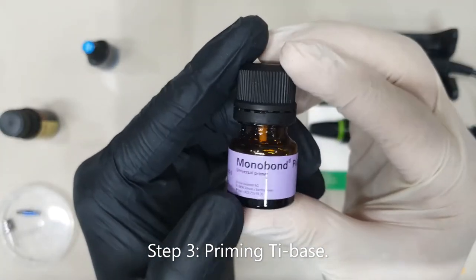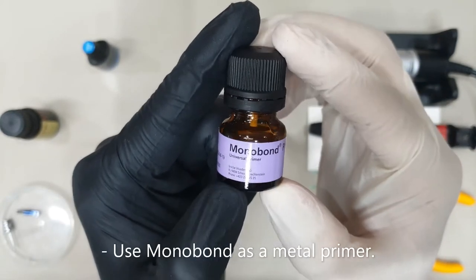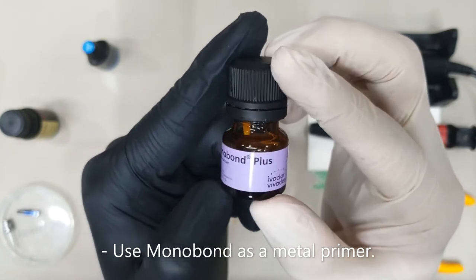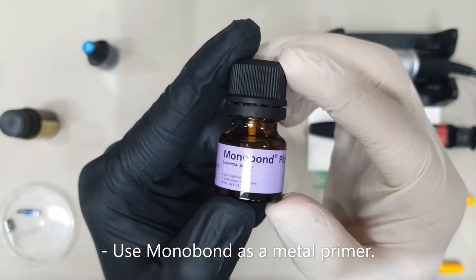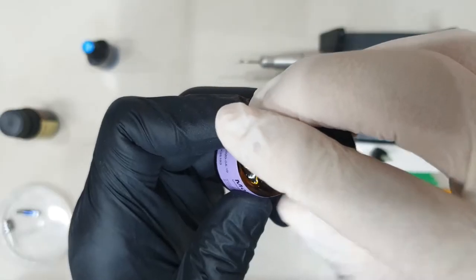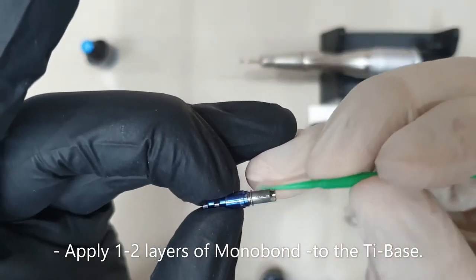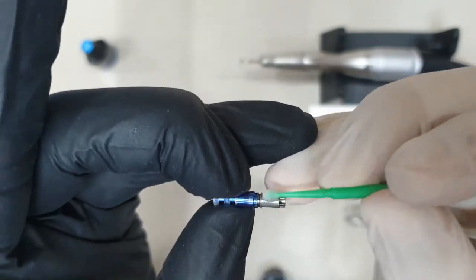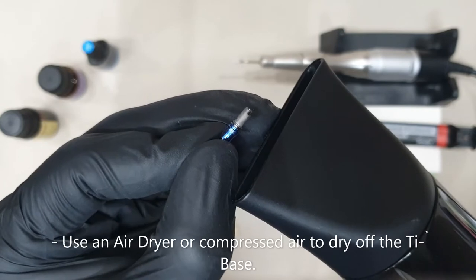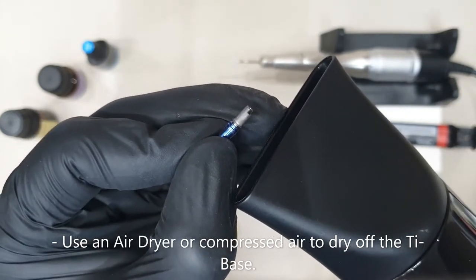Next will be the bonding process of the ti-base to my crown. In order to prime the metal, I'll place a little bit of mono bond on the surface of my titanium base just to prime it and prepare it for bonding. To dry the ti-base, we could either use compressed air or an air dryer.